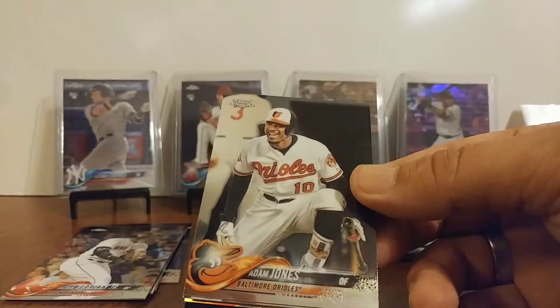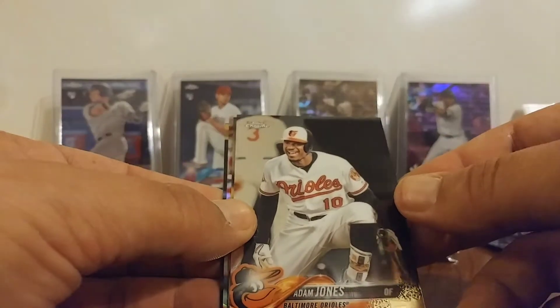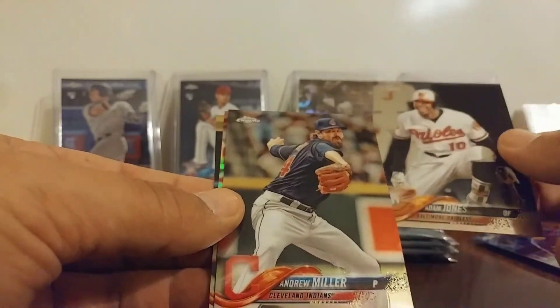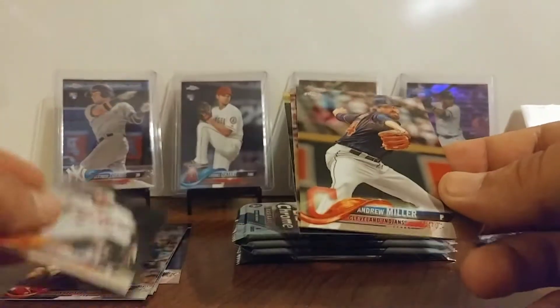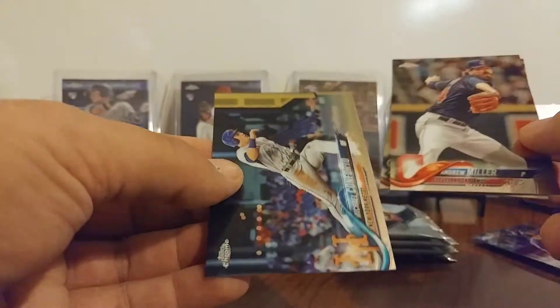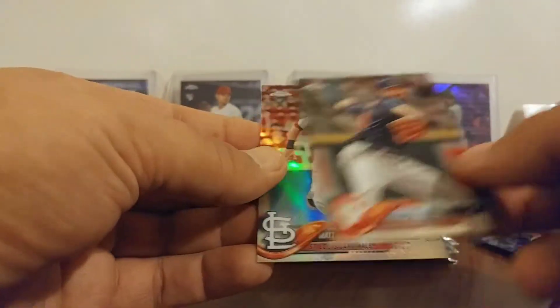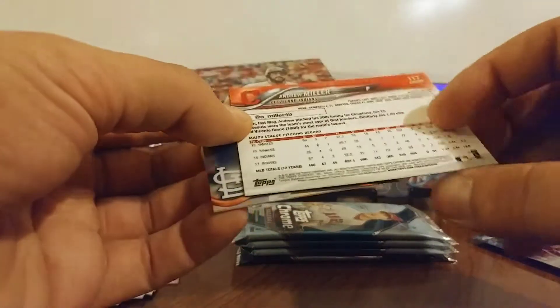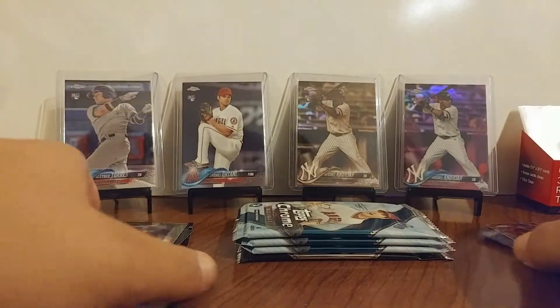Adam Jones on the front. I'd like to get another shot — hey, that'd be cool. There's a base, and on the back we've got Michael Conforto for the stinky Mets. Old crappy Mets. And Matt Carpenter. So that was a whole base pack other than a refractor — no short prints and inserts. I hate those.